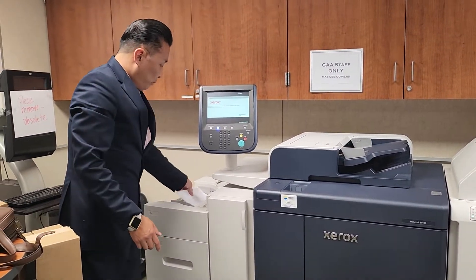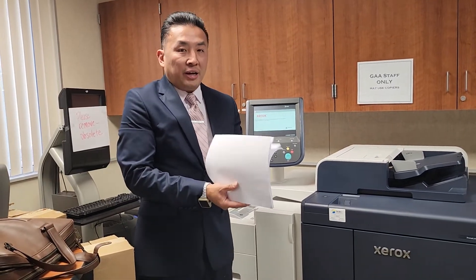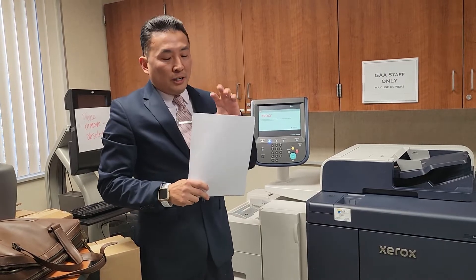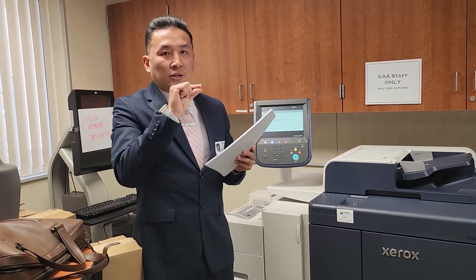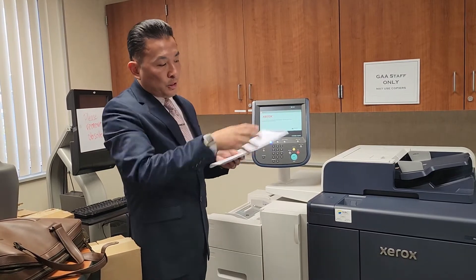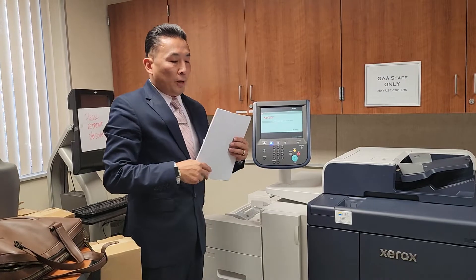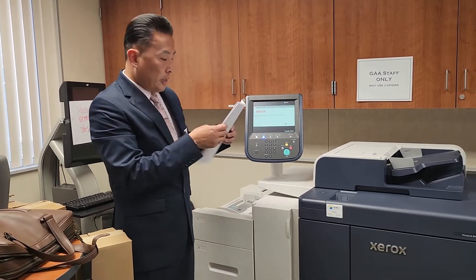If you are the person loading the paper, once you open it out of the ream, give it a fan. Once it's packaged from the factory, there's a little bit of moisture trapped in between, so pieces of paper can get stuck together and cause a paper jam when pulled into the machine. If you're using recycled or reused paper, make sure there are no bends or frays, and make sure it's fully aligned — like a deck of cards.